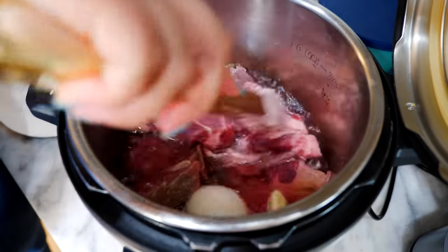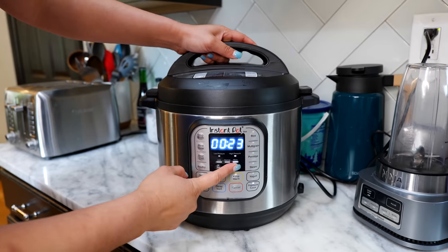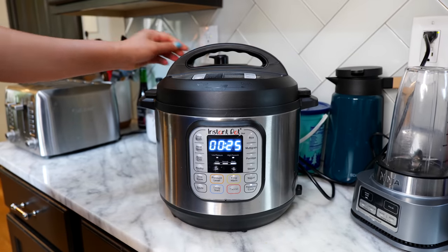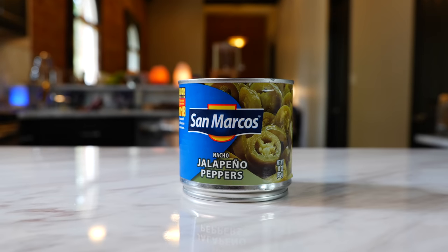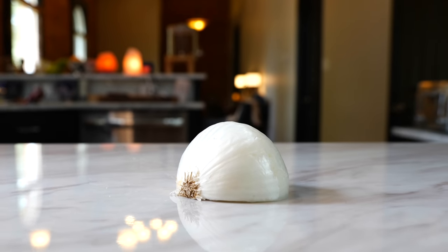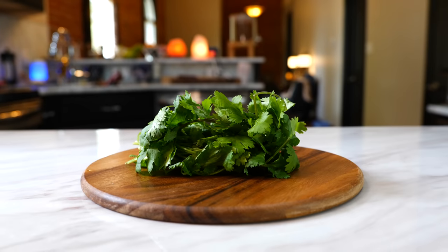Pressure cook your beef for 25 minutes. Now let's go over the remaining ingredients: lettuce, avocado, chiles en escabeche, half an onion, two tomatoes, and a small bunch of cilantro.